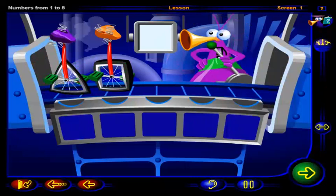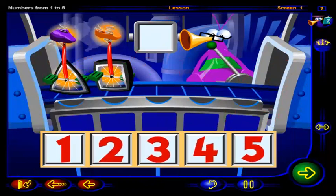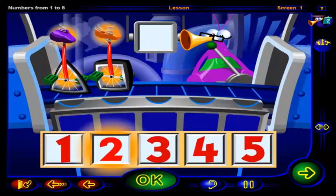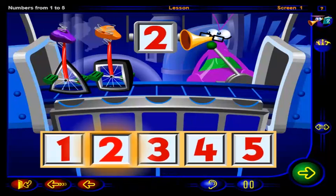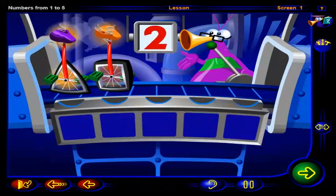What do we have here? Ah, unicycles, but they don't look quite right. How many broken unicycles do you see? Click on the number. When you're done, click OK. Right. There are two broken unicycles on the machine. One, two. Both these unicycles need to be fixed.